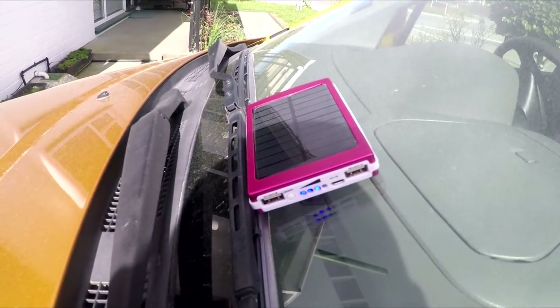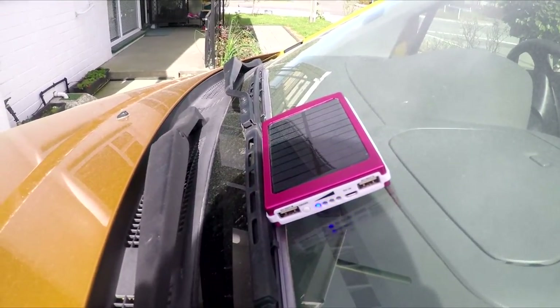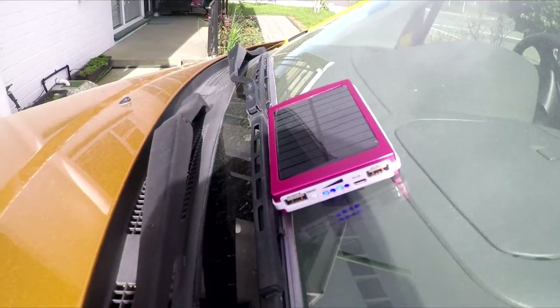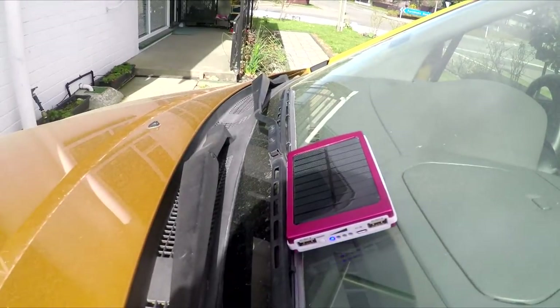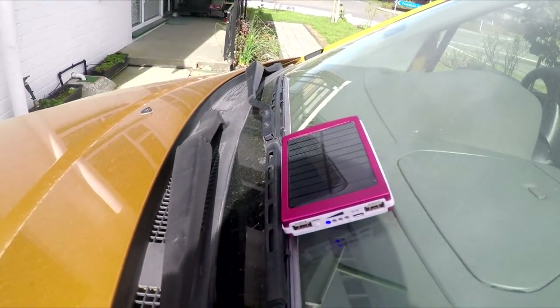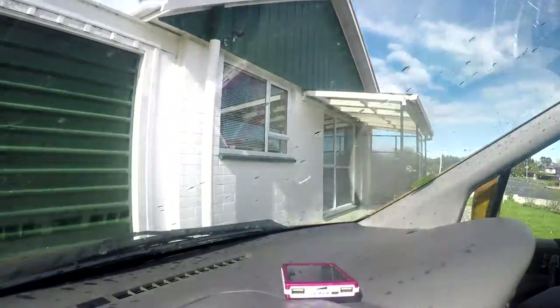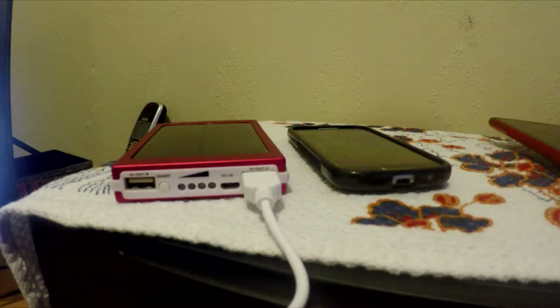Welcome to day two. Right now it's outside on the car in the sunlight charging up. You can see the solar power charging panel — it's sitting on the dashboard. It's indicating that it's charging, and I haven't had to press the power button. I did run it completely empty last night. The weather is potentially about to turn, so I've moved it inside the car on the dashboard. It's been going for about four hours; I'll leave it for six or seven hours total.